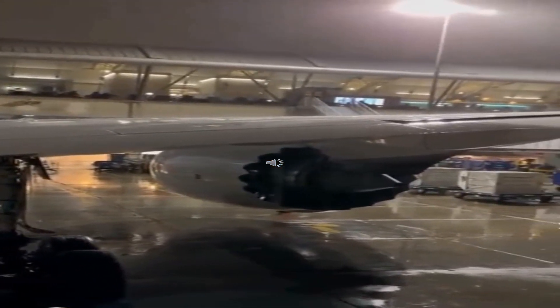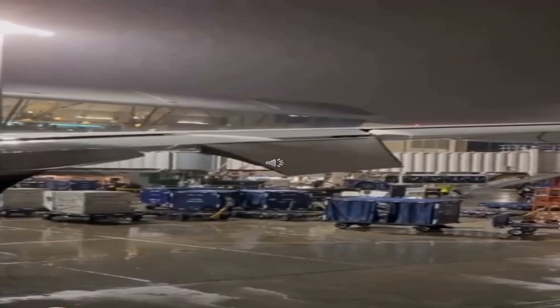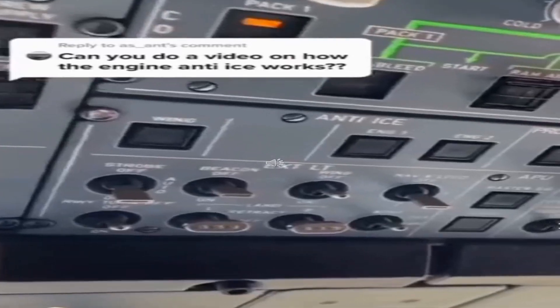Welcome everybody to ATA Chapter 30: Ice and Rain Protection. This is one of the most intricate and diverse chapters, as it touches every part of the aircraft. It is a vital component for safety of flight. Aircraft have a variety of safety features when it comes to ice and rain, especially at the altitudes they fly.